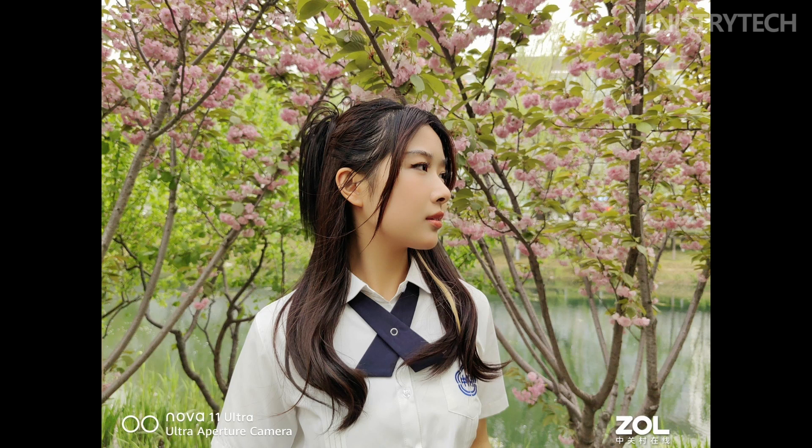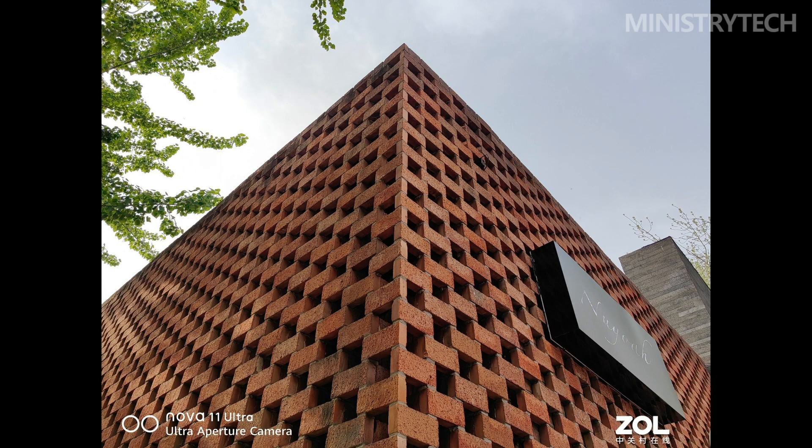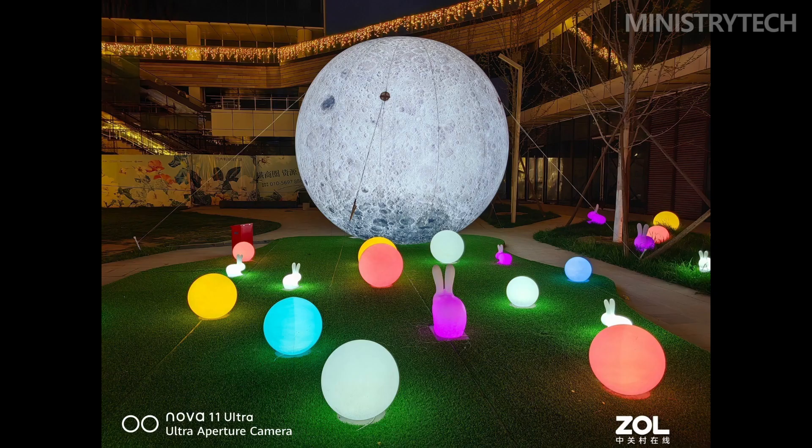When the scene is too dark and needs more light input, the main camera aperture of the Nova 11 Ultra will automatically switch to f1.4, increasing light input and achieving ultra-shallow depth of field, making the background blur naturally while the subject appears brighter. Based on simulated SLR lens processing, the brightness, layering, and sharpness of light spots in portrait photos are also improved, making photos more atmospheric.